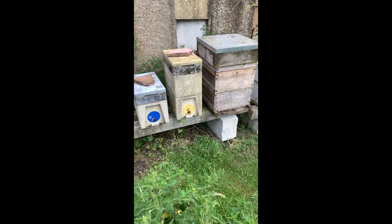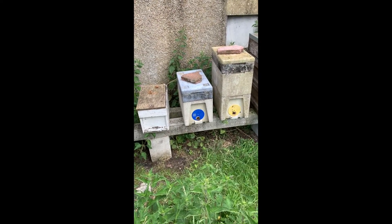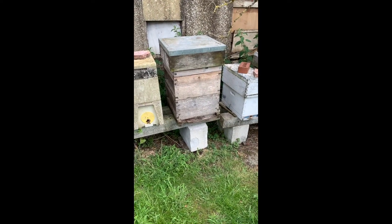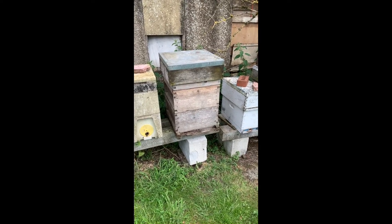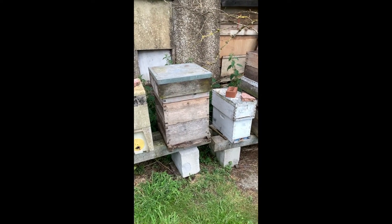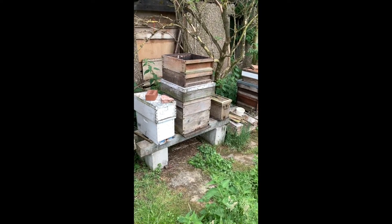Now the question is, do I use a box with a new laying queen that won't have as many bees, or an older box that will have more bees but a last year's laying queen? And I think on balance, probably better off at this time of the year having the new queen really.